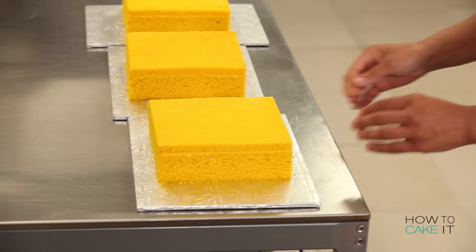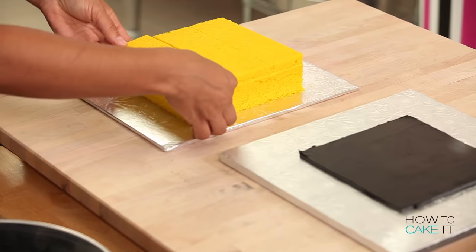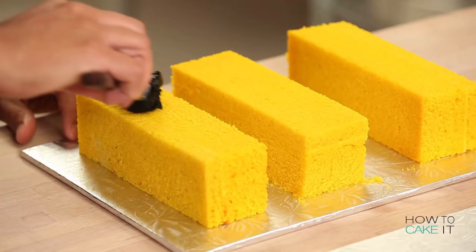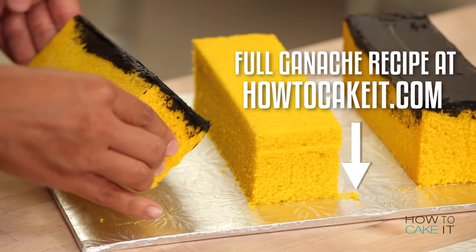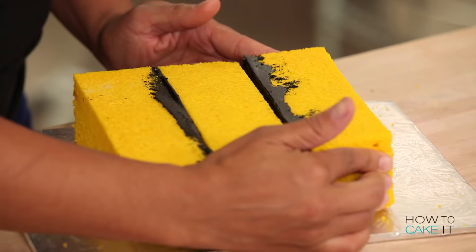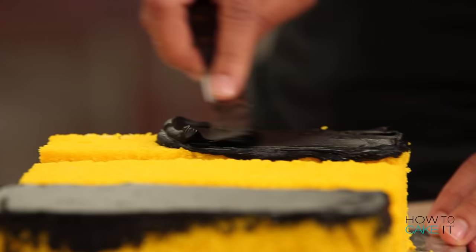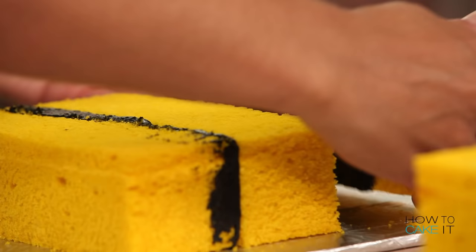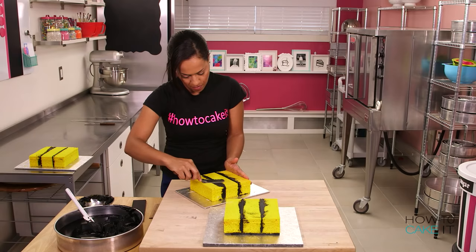To assemble this cake, I have premade black chocolate ganache. I wanted to mimic the lines you see on the Rubik's Cube, and I dyed it using Wilton black icing colors, then set it aside to come to room temperature so it's nice and spreadable. You can make it the night before. Time to assemble — start with one cake and sandwich three logs together by spreading your black chocolate ganache in between the three logs and sandwiching them together.